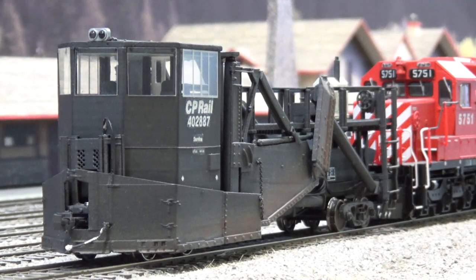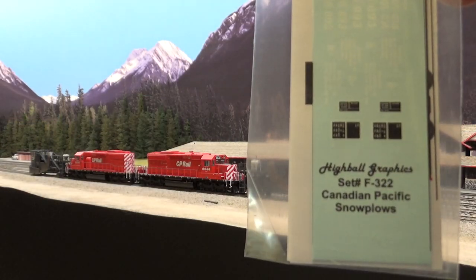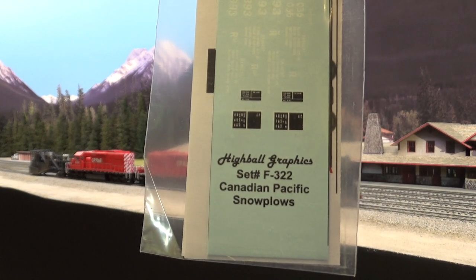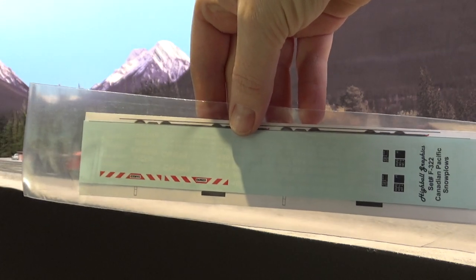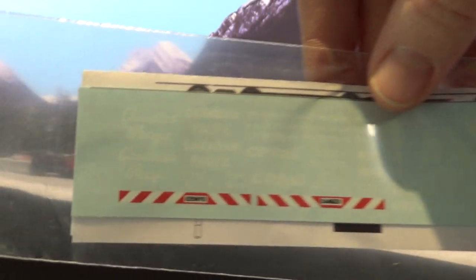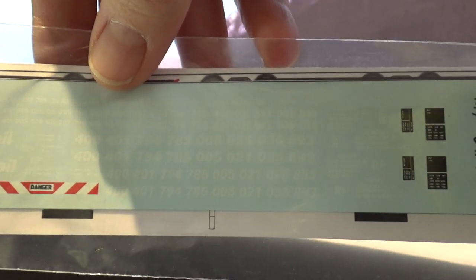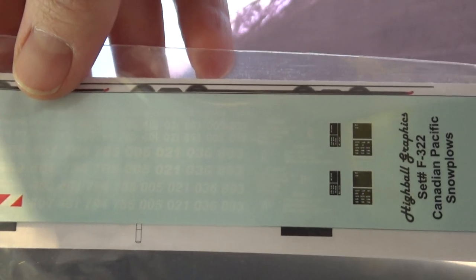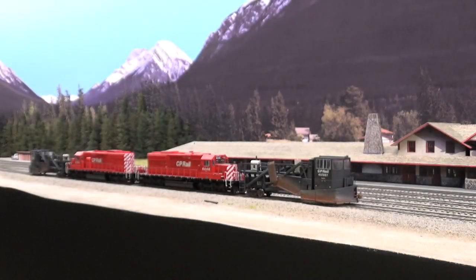You can see the front windows a little bit better. There's a little more painting I need to do on that air brake hose. This is the decal set I used — really nice decals from Highball, with all kinds of options. I got the script, the block letters, CP Rail, and quite a few numbers, more than enough to do two.